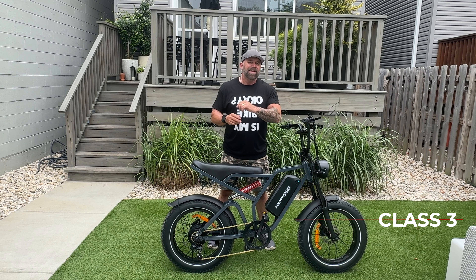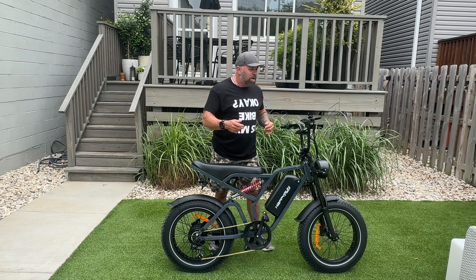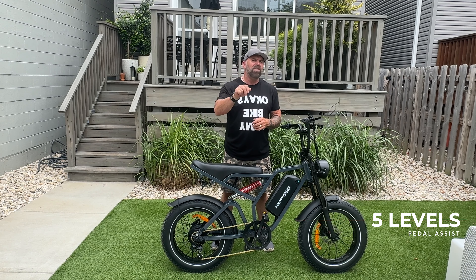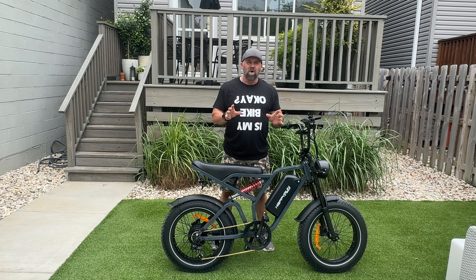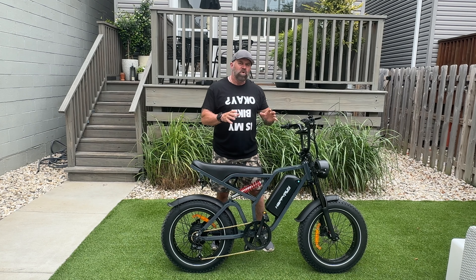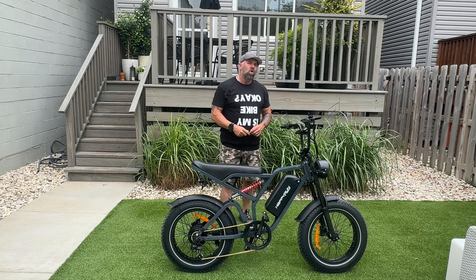This bike is a Class 3 bike and it will arrive to you as one, taking us to speeds they say are over 30 miles an hour. You'll use your half-twist throttle, your cadence sensor, and five levels of pedal assist. This bike weighs 66 pounds with a payload capacity of 330 pounds. It sells for $14.99 and has a one-year warranty. It only comes in a high-step version and this blue color, with an average rider height of 5'3 to 6'5.